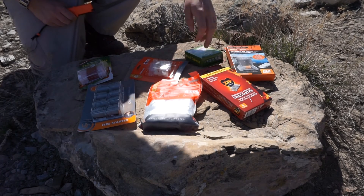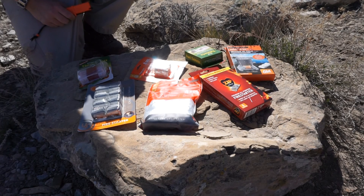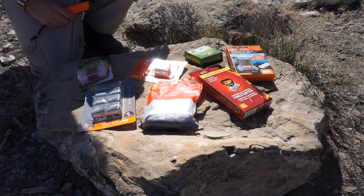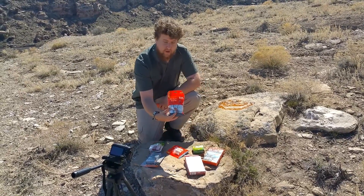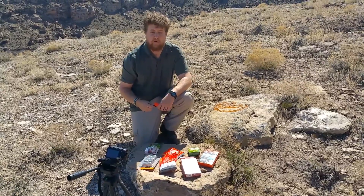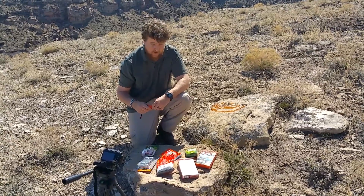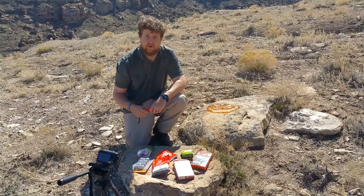A couple of these, like the Esbit and the Coglans Fuel Tabs, are actually more designed as fuel for a chemical stove, but we're going to see if they work as fire starters as well. And then we're going to do a boil test to see how fast they can boil a pint of water. Supposedly the SOL all-weather fire cubes made by Solcola can also act as a solid fuel fire starter and for cooking as well. This kind of runs the gamut from some of the most expensive to some of the least expensive commercial options.